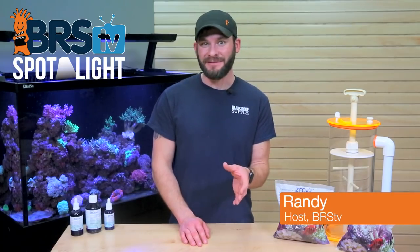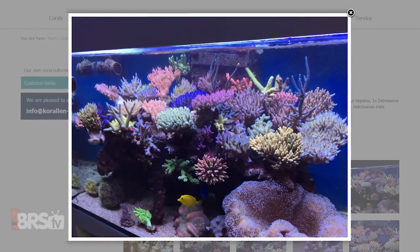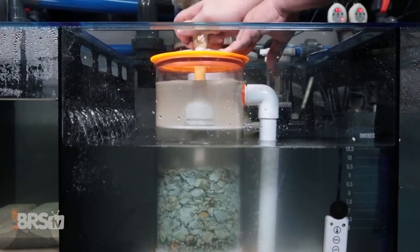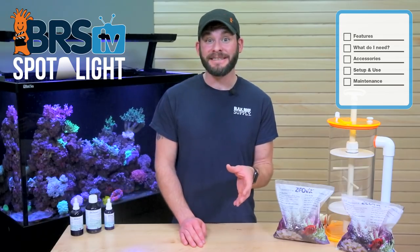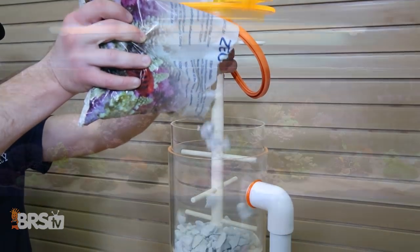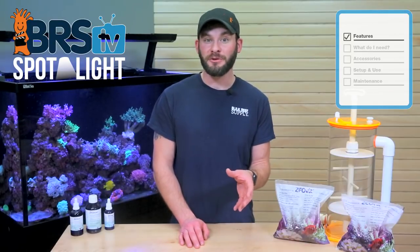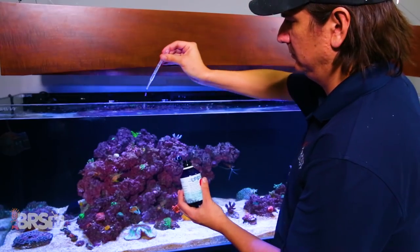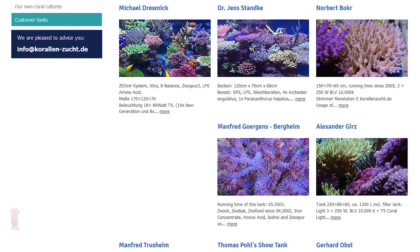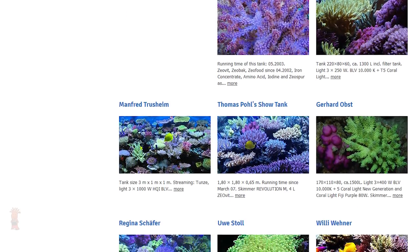Hi guys, I'm Randy with BRSTV and today we're exploring the highly successful ZeoVit system from Coral & Zucht and how it's likely more easy to implement on your tank than you may have thought. Today we'll cover just what the system is, options for utilizing it on your tank, how to get it started and steps to keep the system on track. If you're looking for a tried and true system of controlling nutrients while also supplementing coral nutrition, trace and minor elements, with over a decade of proven results on absolutely stunning reef tanks, then look no further than the ZeoVit system from Coral & Zucht.